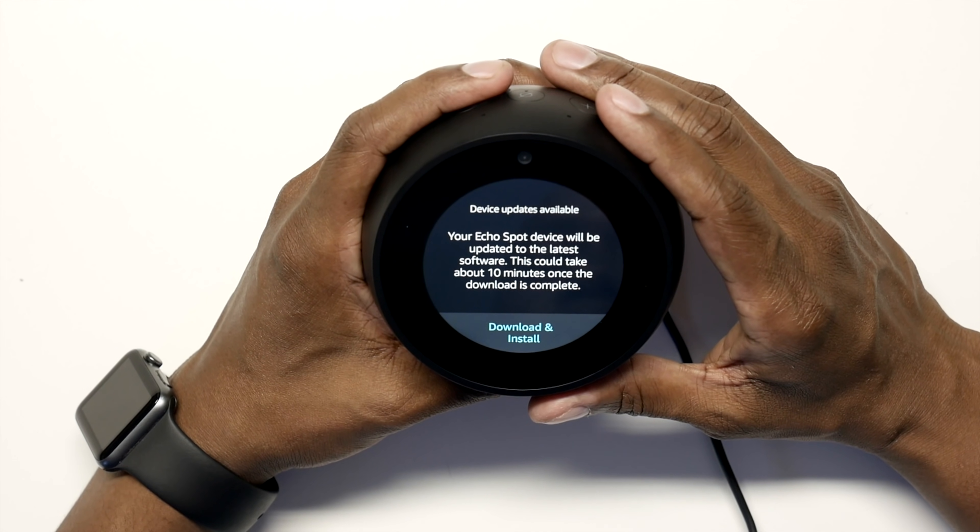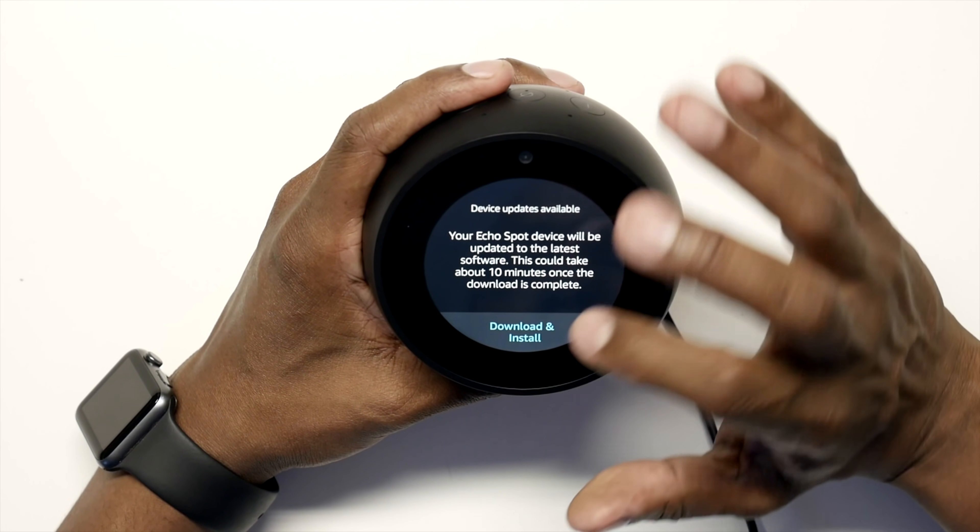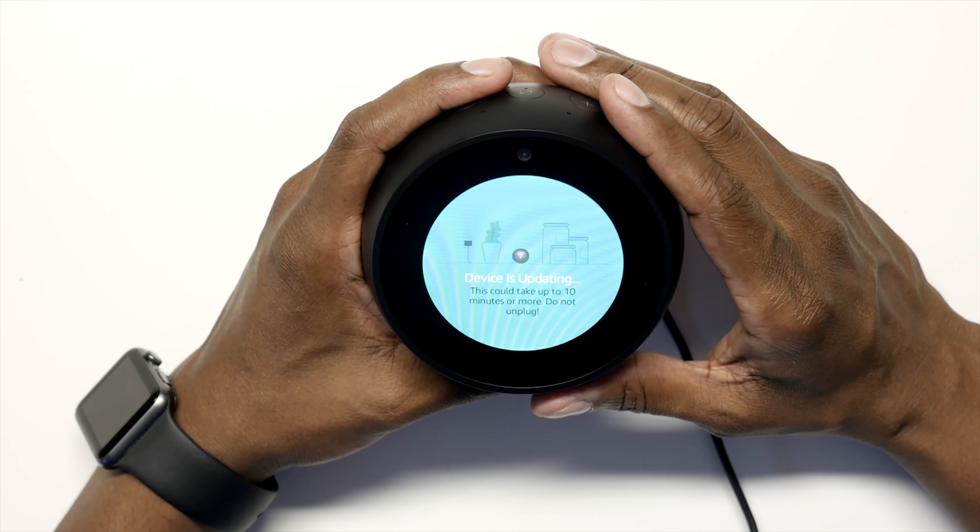Now it's going to look for the most current software. Since it's been sitting on the shelf, it could take up to 10 minutes depending on your internet speed. Once the Spot updates, there's an intro video to show you how to use it.